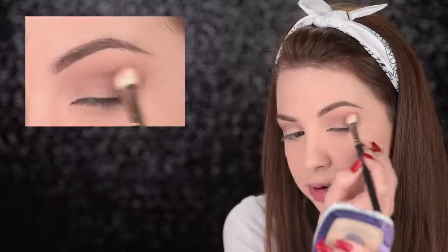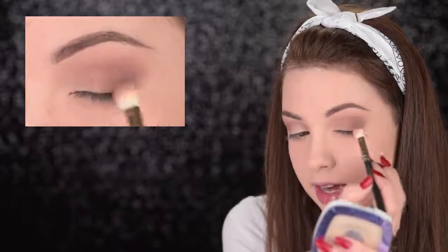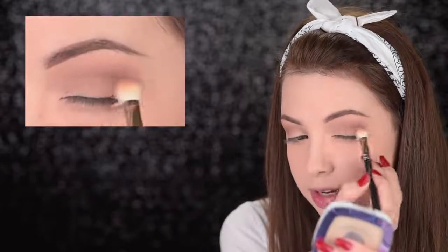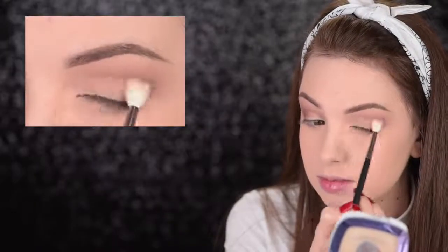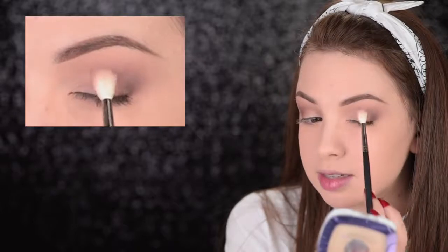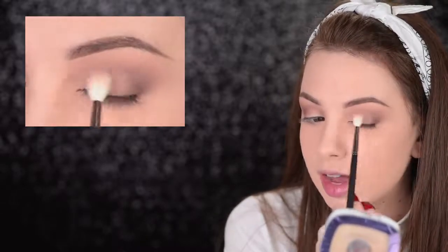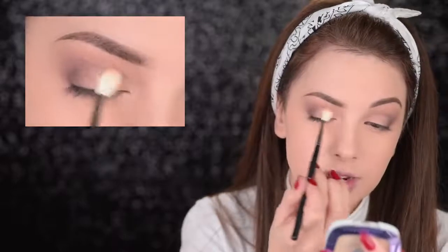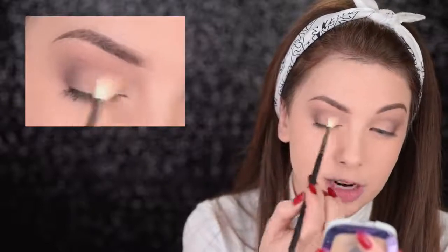First I'm blending it into the crease, and then you also want to blend it into the lid area a little bit, bringing it slightly more inward. This way you're going to diffuse all the harsh lines. To add some brightness to the look, I take this lighter shade with the Morphe M514 and apply it on my eyelid, stopping before the dark brown shade. I'm just very lightly dusting it — I don't want it to be too intense. If you want to make it look a lot more shiny, you can use a flat brush or even your fingers.